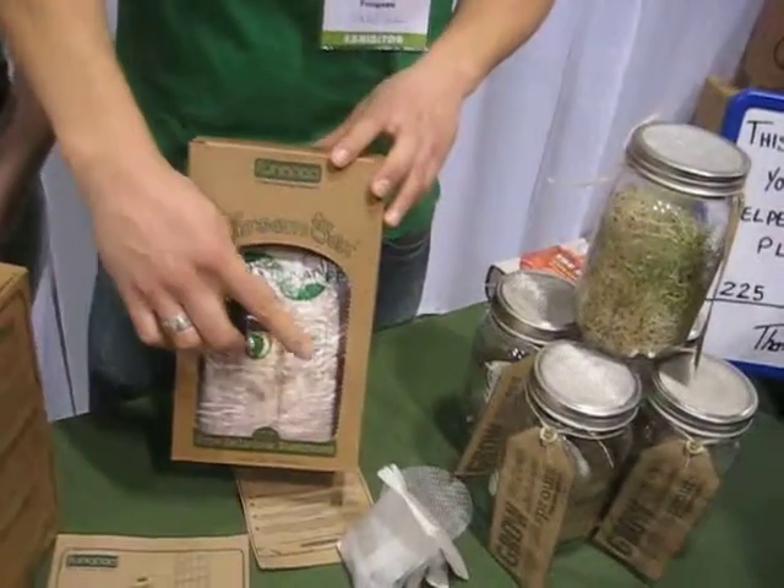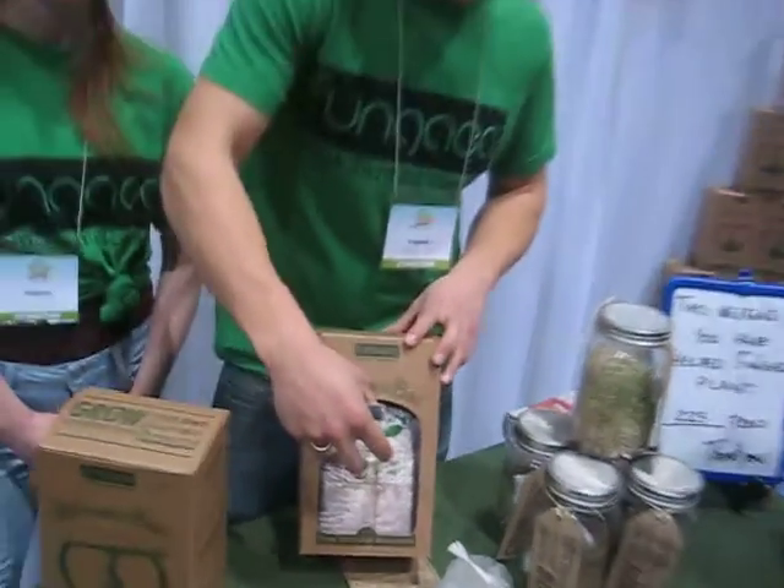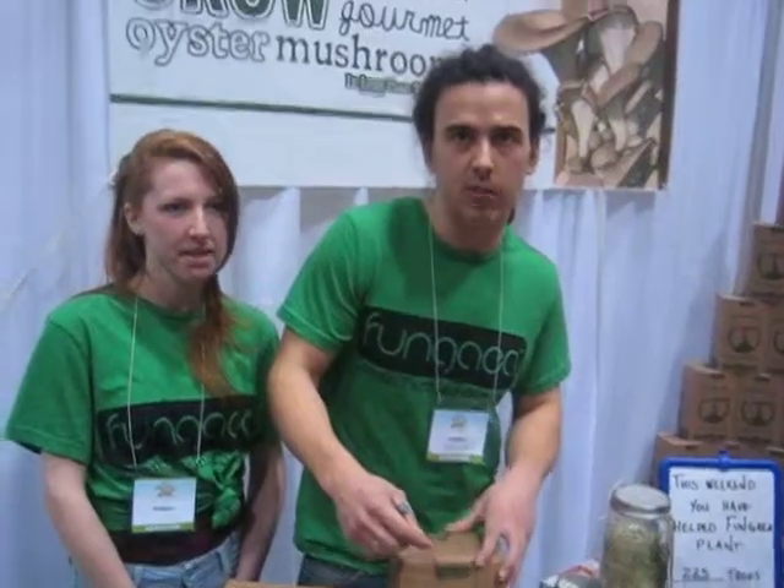That's all you need. You spritz the opening twice a day. Within five days, you see little baby mushrooms start to explode out of the kit. And within 10 to 14 days, you'll harvest your first cluster.